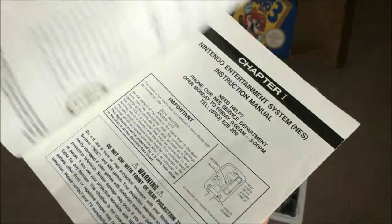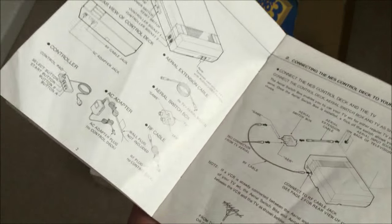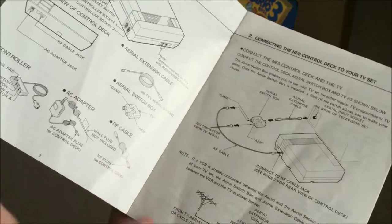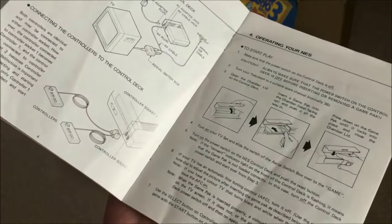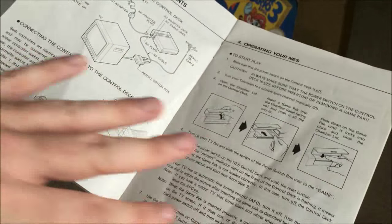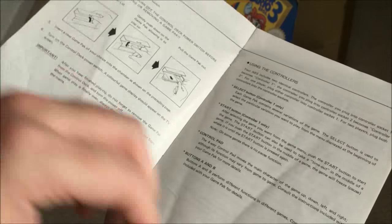You get the instruction manual in here — just the typical sort of advice, safety advice, and how to connect it up. These are a little bit creased but it's not terrible — it's a lot better than I thought it would be.